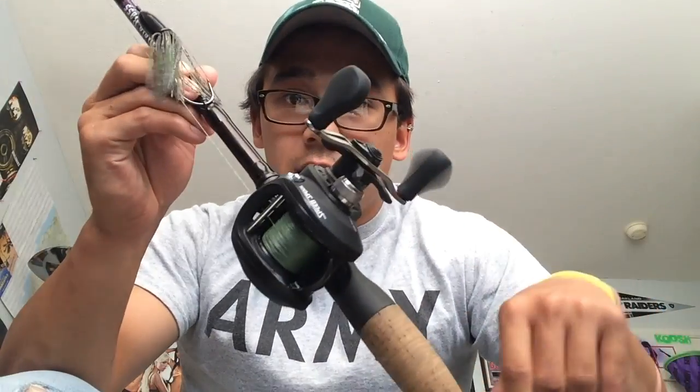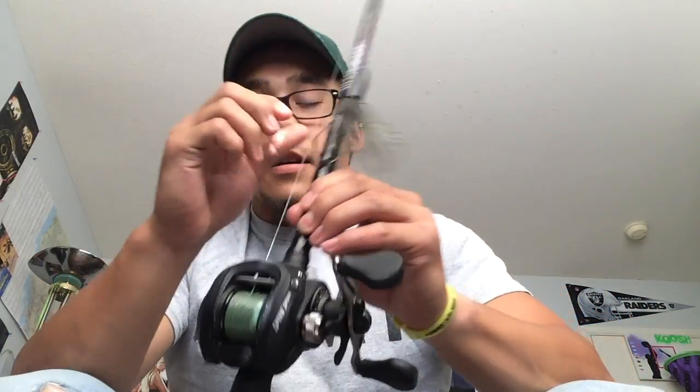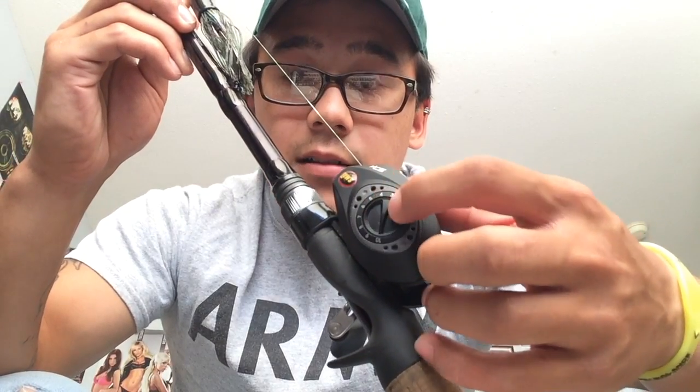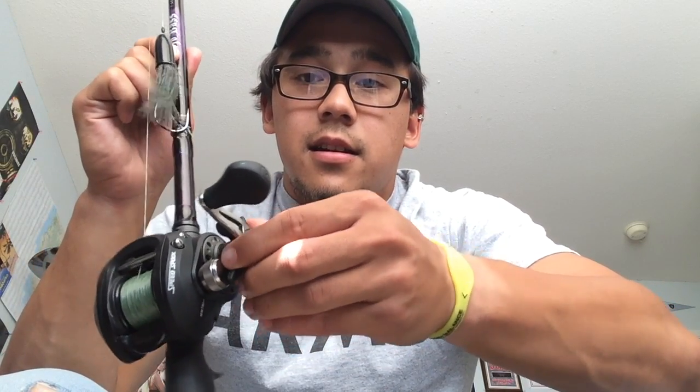So, Lew's Speed Spool — nice, perfect reel. Got the 1 through 10 magnetic brakes and also the tension knob right here, and then the star drag.